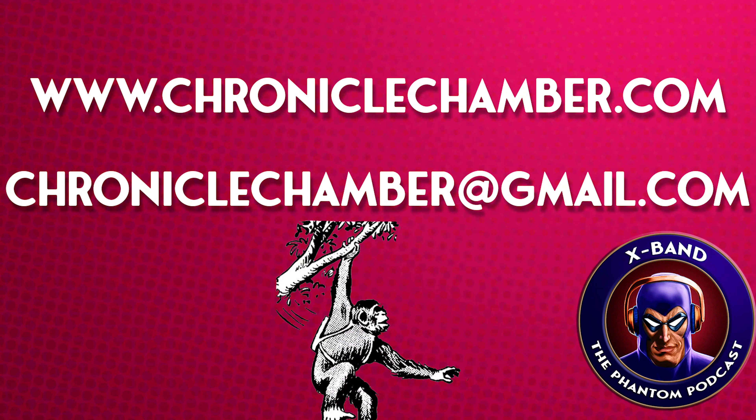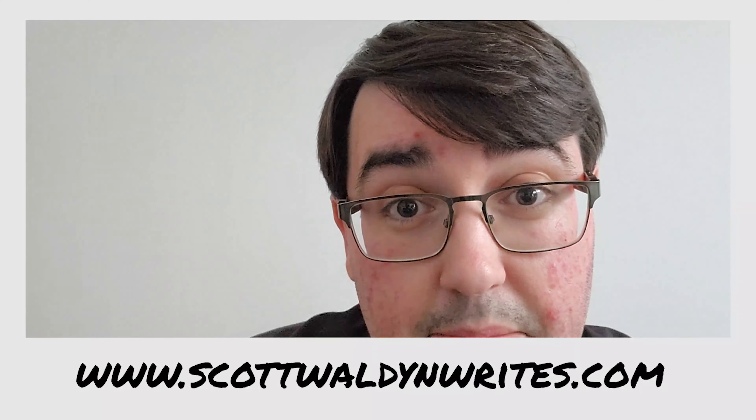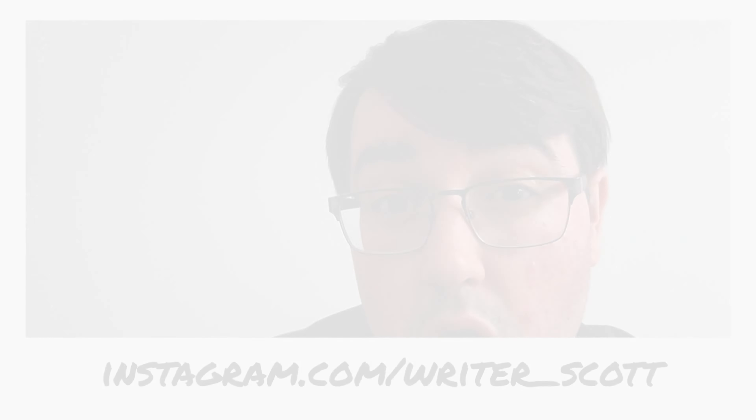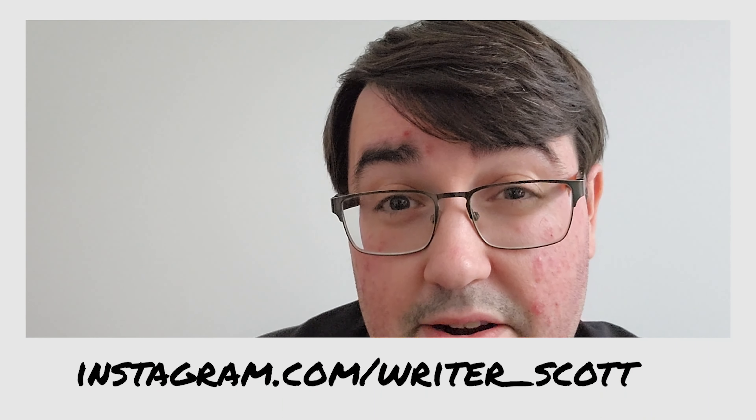For more reviews, comics, news, and more for Defenders of the Earth or The Phantom, check out ChronicleChamber.com. For more from me personally, you can find me at ScottWaldonWrites.com, or on Instagram and Threads at Writer underscore Scott.